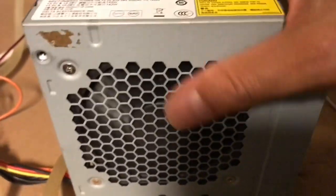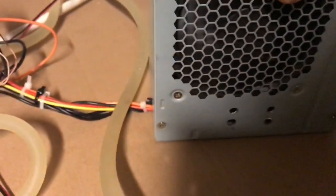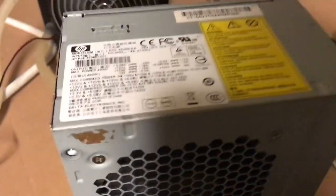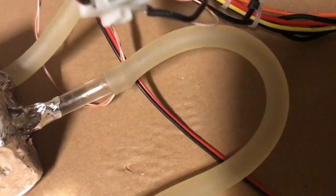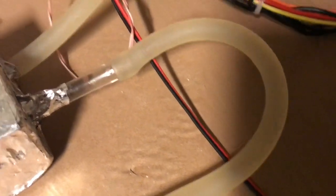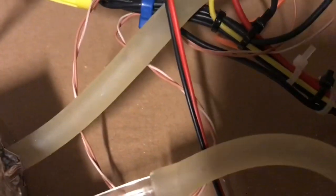There's my computer power supply. This is basically just a regular computer power supply, and I've shorted the green wire out to allow it to run.